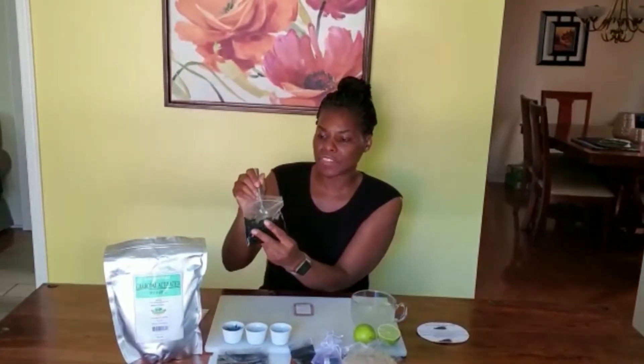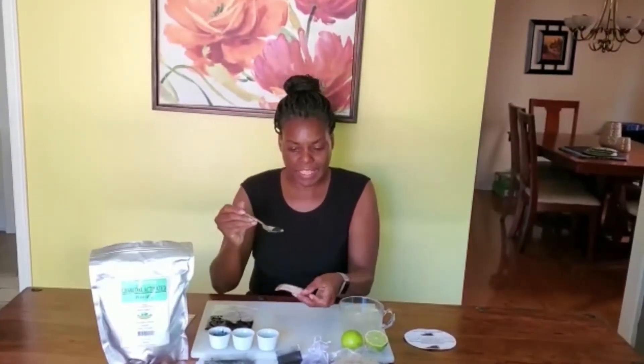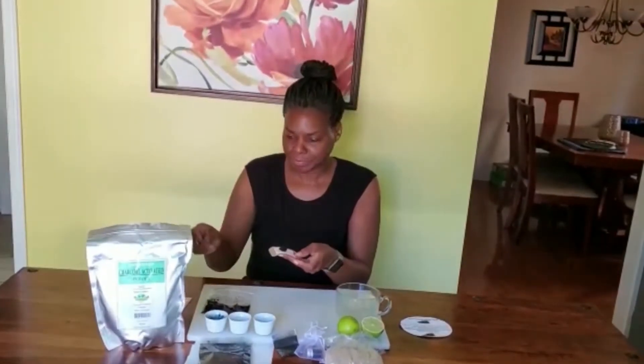I've gotten a spoon and I'm just taking a little piece of it — it's quite gummy, actually, so very easy to remove. I'm adding it to a band-aid, just putting it on top of the band-aid. You can see how easy and simple it is to apply directly to an irritation.